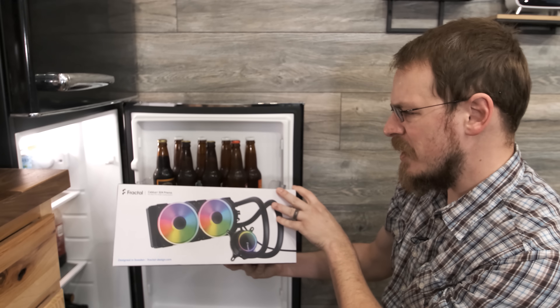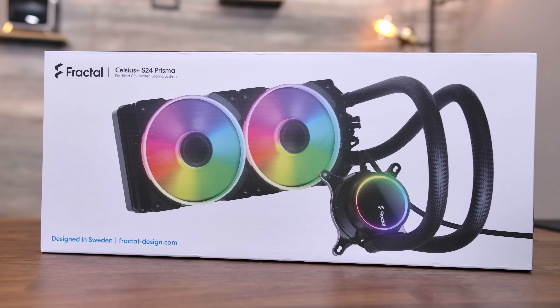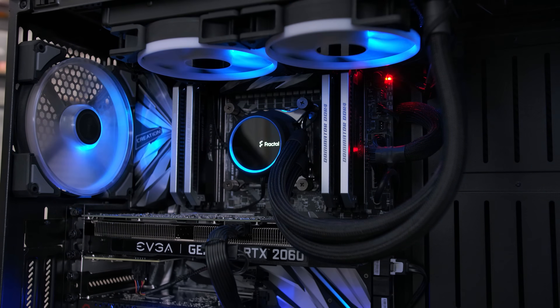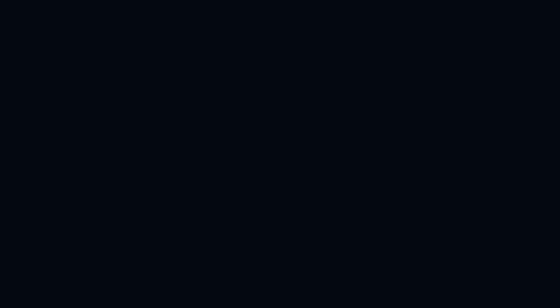It's a Fractal Design Celsius Plus S24 Prisma. However you're trying to stay cool, make the right choice with the all-new Fractal Design Celsius Plus line of all-in-one liquid coolers. Available in 240, 280, and 360 millimeter sizes, along with your choice of dynamic or Prisma RGB fans, you'll be sure to find the right cooler for your system. Click the link down in the video description to learn more.